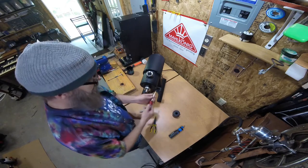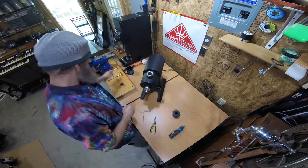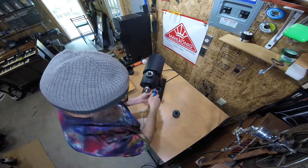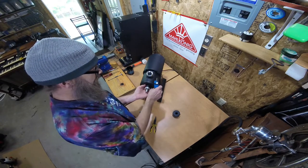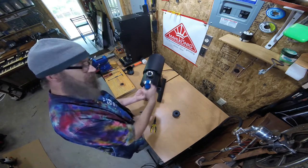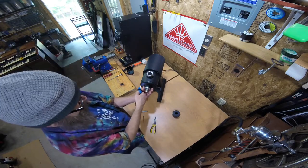Then we're going to remove the faceplate. I like to take the faceplate off and support it so it doesn't go cockeyed — you don't want to bend a screw or anything like that. It can happen.